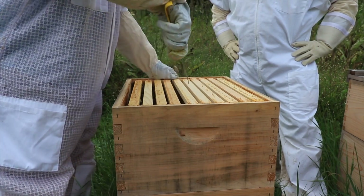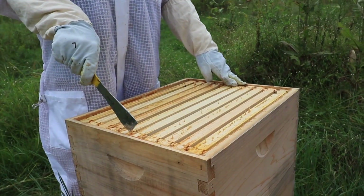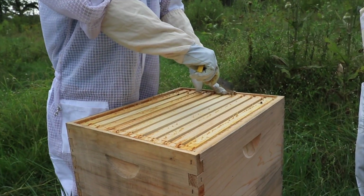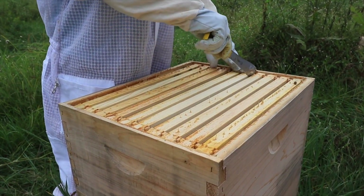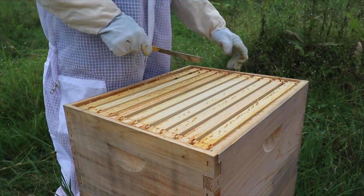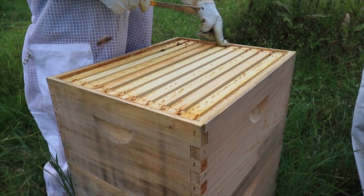That's what I'm breaking every time I have to get in here — I have to break this free, otherwise I have the chance of actually breaking the frame if I'm pulling it out without breaking the propolis seal. That's all that's holding this together is right there in the corner.